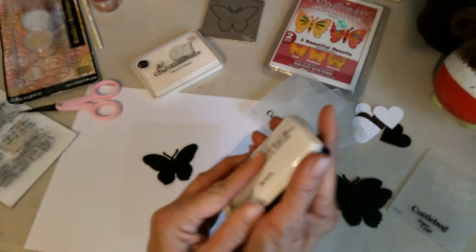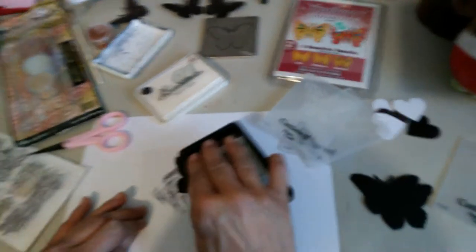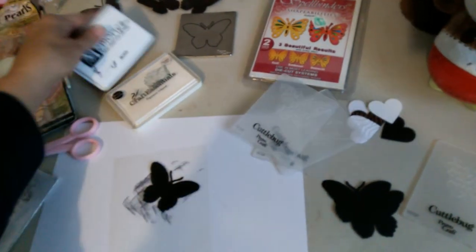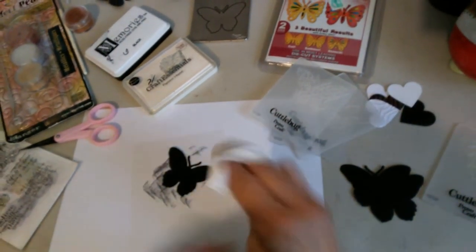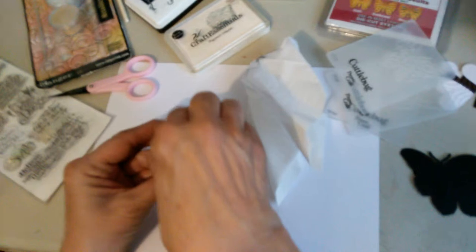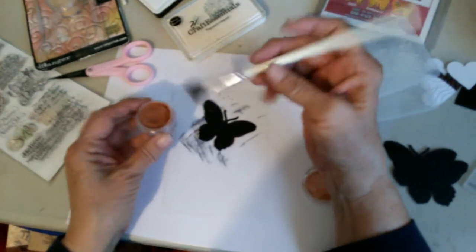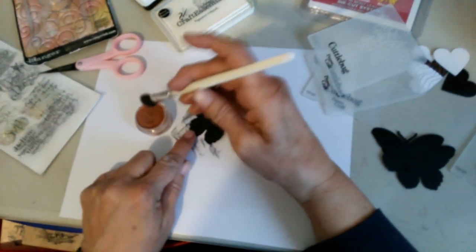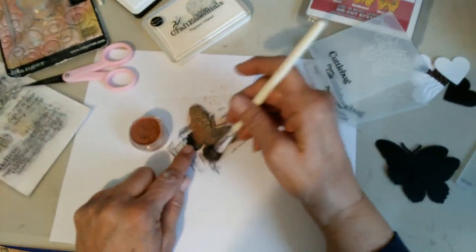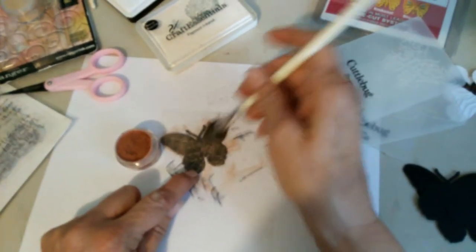So what I did was I took my black ink and just padded it, then take a little bit of tissue and make sure I spread it around. Now, the Perfect Pearls comes with brushes — there's two different ones, and one's more for finer detail. Once you get this pretty good, you're ready to apply the Perfect Pearls.